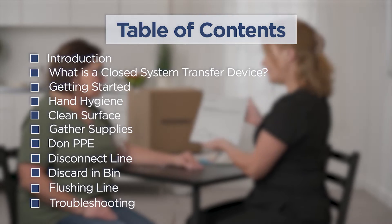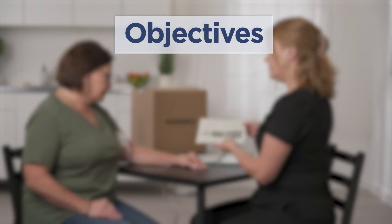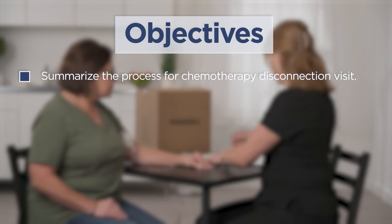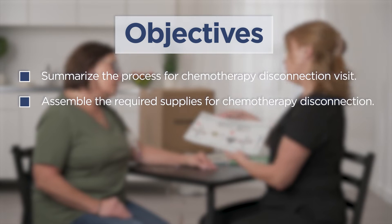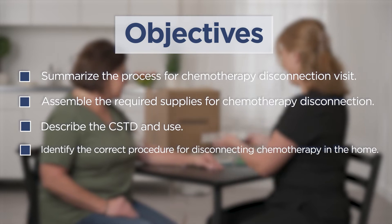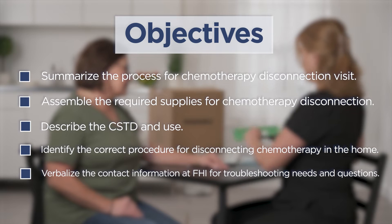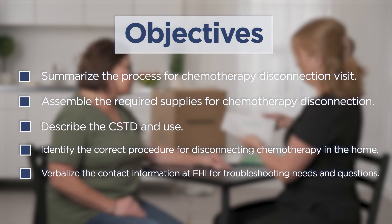Following this video, the nurse should be able to complete the following objectives: summarize the process for a chemotherapy disconnection visit; assemble the required supplies for chemotherapy disconnection; describe the closed system transfer device system and use; identify the correct procedure for disconnecting chemotherapy in the home; and verbalize the contact information at Fairview Home Infusion for troubleshooting needs and questions.